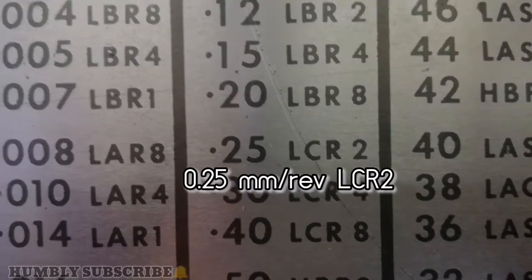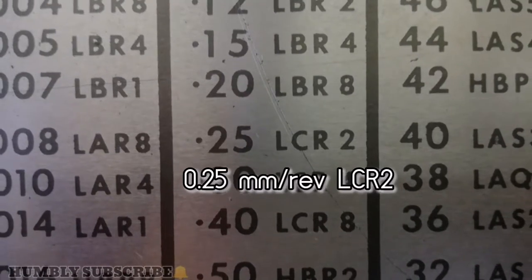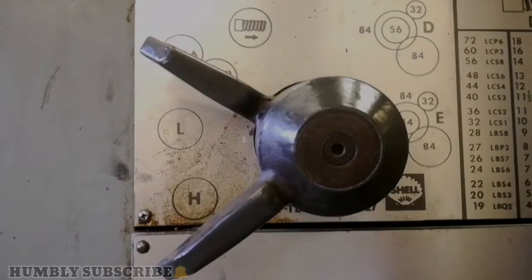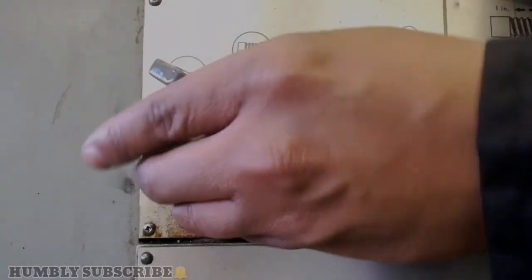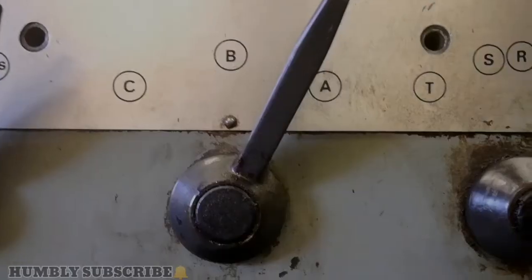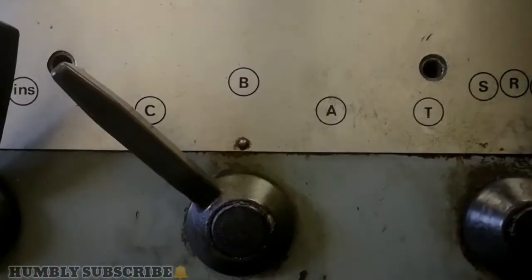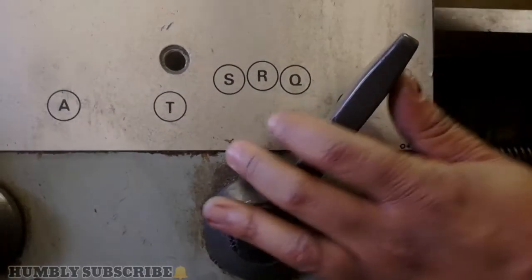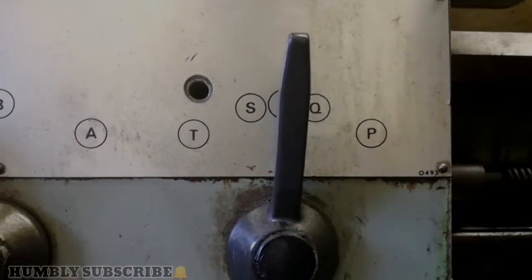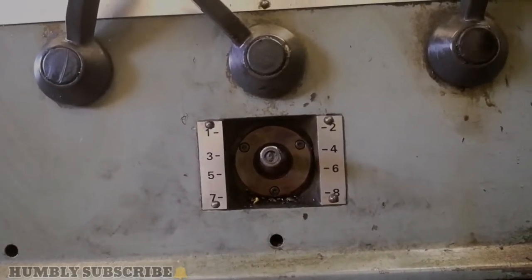We need now to move the levers to LCR2. There are 4 levers that we are going to move in order to get the code. Lever number 1 — put it on L. Lever number 2 — goes to C. Lever number 3 — will go to R. Then the final lever, which is a little gear lever, will go to 2.